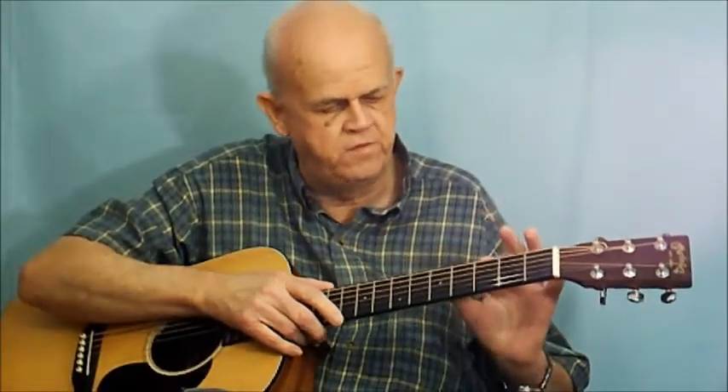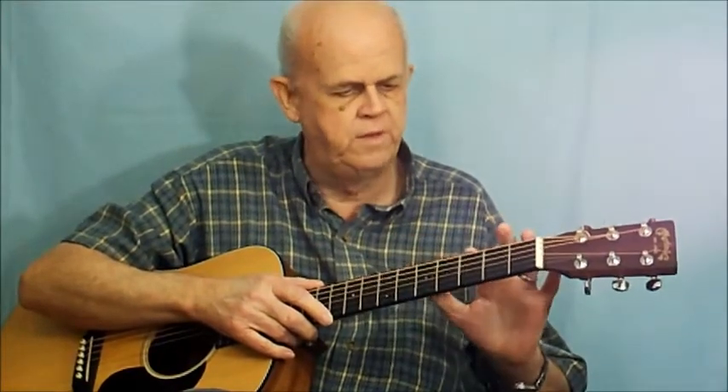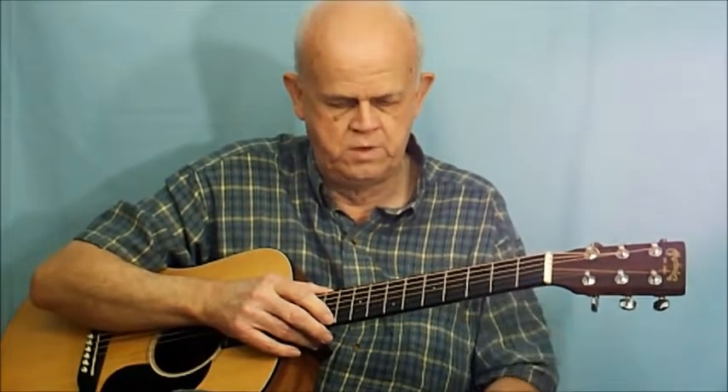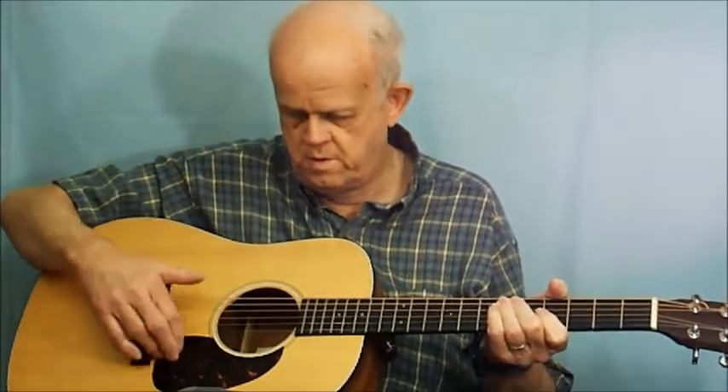You'll also have the same position markers on the side of your neck — usually on the third, fifth, seventh, and ninth frets, sometimes also higher up. So you may have dots on both the front and the side of the neck, though sometimes just on the side.